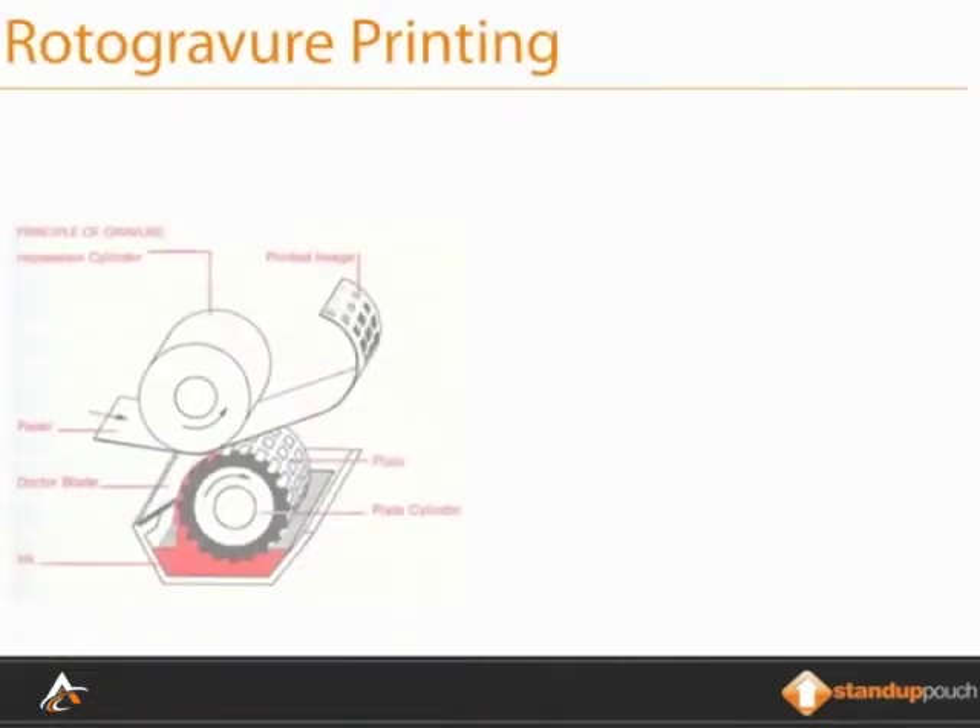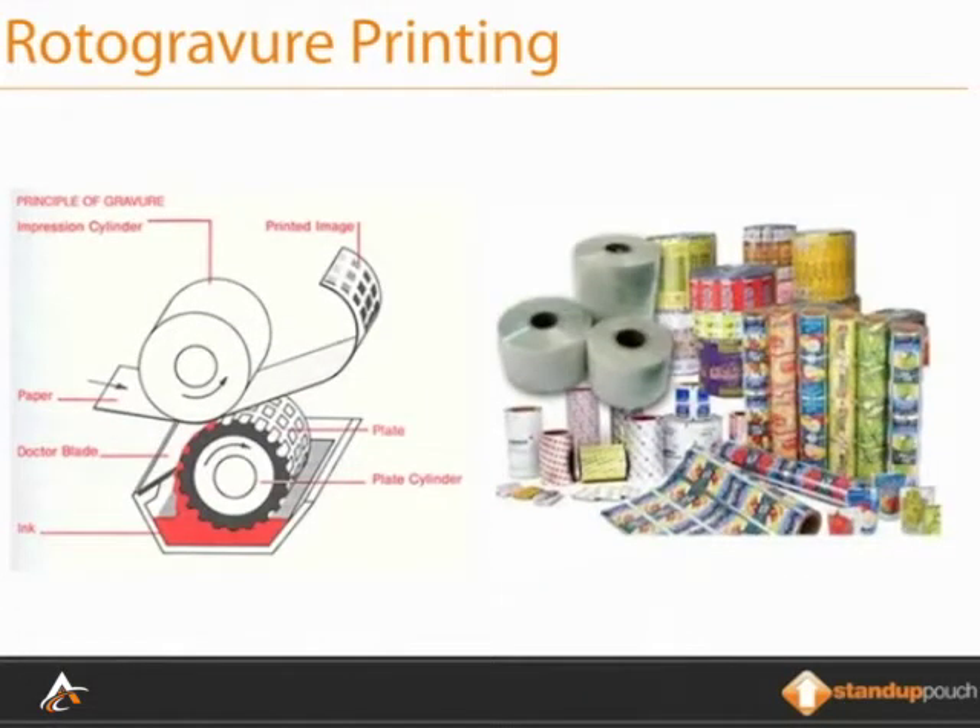The finest printed stand-up pouches in the world are created by a printing technique known as Rotogravure printing. Rotogravure produces the type of bold, dynamic printing that is simply amazing. Colors are crisp. Images are photographic quality. It is by far the best way to print stand-up pouches.